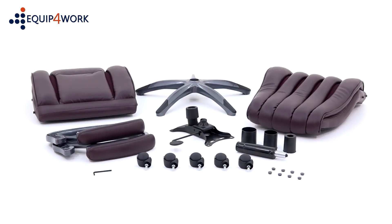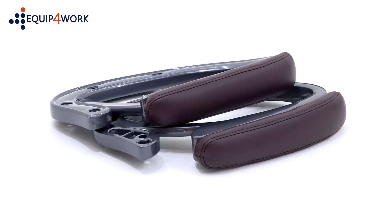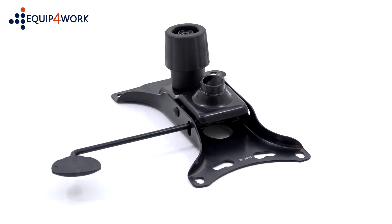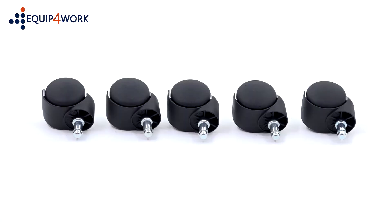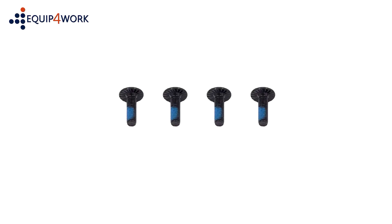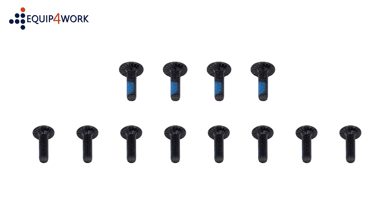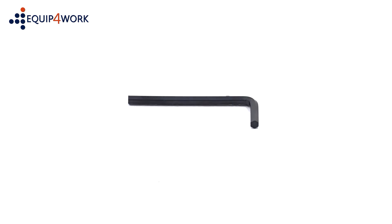Included in the box are: seat pad, backrest, arms, mechanism, 5 star base, 5 casters, gas strut and gas strut cover, 4 M8 22mm bolts (part C), 8 M6 18mm bolts (part D), 8 plastic bolt caps (part E), and 1 Allen key.